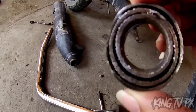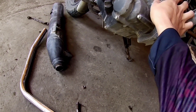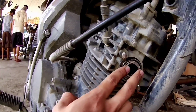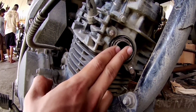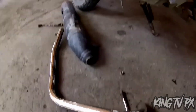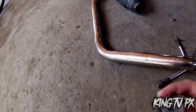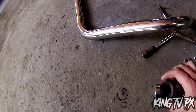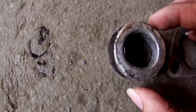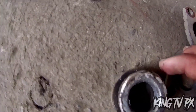Ito yung stainless na pipe, mga paps. Makikita nyo — sobrang luwang niya na at hindi po advisable talaga. Nabili ko po ito sa Shopee sa halagang 700 pesos, tapos 800 lahat kasama sa shipping fee. Ang laki ng gap, mga paps.